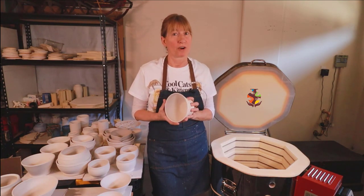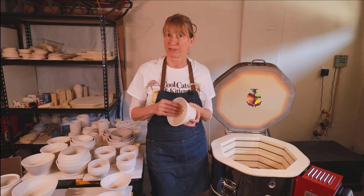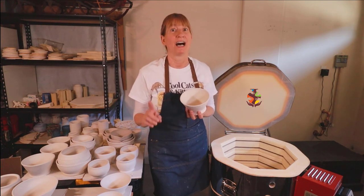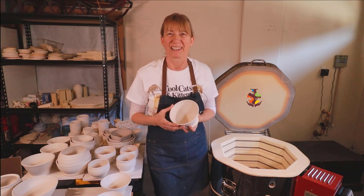Before loading, make sure all of your pieces are bone dry. This lowers the chance of your pottery cracking and extends the life of your elements in the kiln. Electric kilns hate moisture.